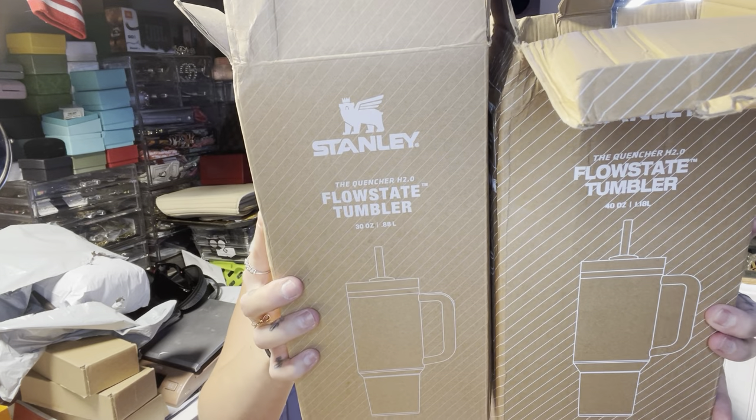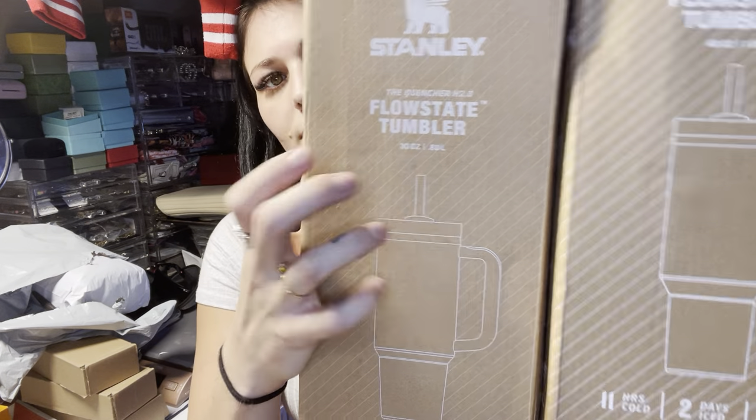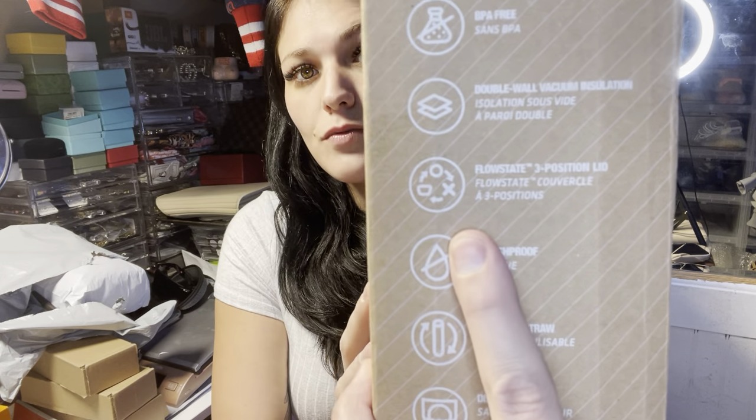I got two different sizes from Andy. A lot of the other contacts really only have the big ones, but Andy has the 30-ounce ones. I got this wood grain marble-looking one — it's the 30-ounce — and it's really cool because the lid does this thing called the flow state three-position, which I really like.